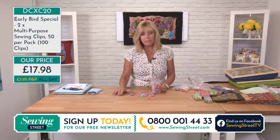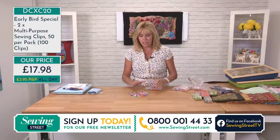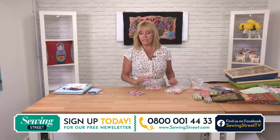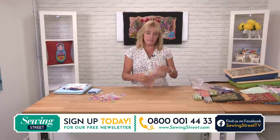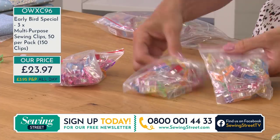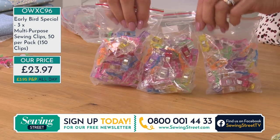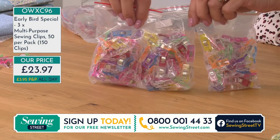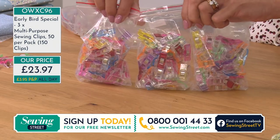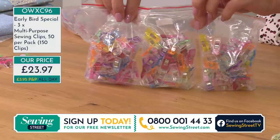Maybe you're binding a whole quilt, or stocking up for workshops, or teaching people to sew. Or maybe you're not the only one who sews — why not go for 150? They'll come in three separately packaged packets of 50. If you only want 50 but have a couple of friends who sew, split the cost of the 150 between three people — instead of £9.99 each you'd work out at just under £8 per pack. At 150 clips they work out at 15 pence per clip, the most affordable way to go.